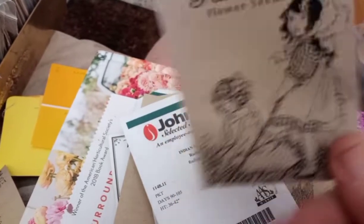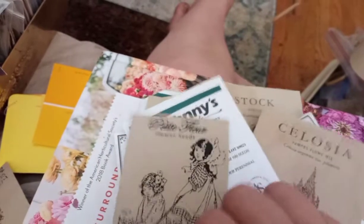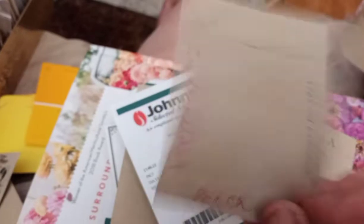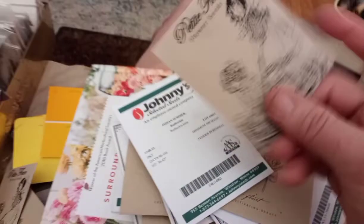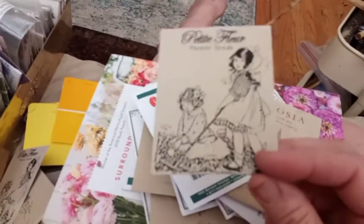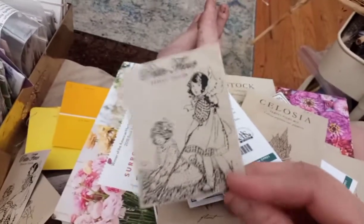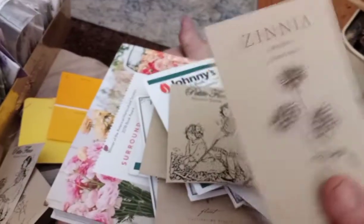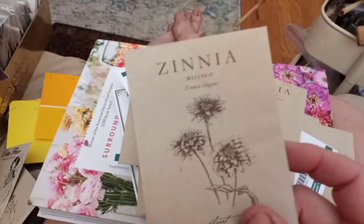My envelope. Zinnia Sahara Double Salmon. Zinderella Peach — this is the rest of my packet from last year. I'm going to go ahead and grow them. They're supposed to be these big double scabiosa-looking zinnias, but most of them don't turn out that way — maybe about 10%. So they're kind of disappointing, but I'm going to go ahead and check. I still want to see them.